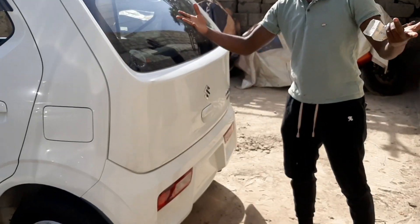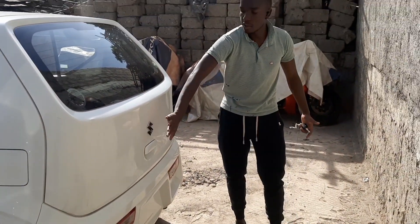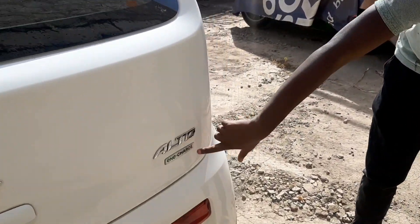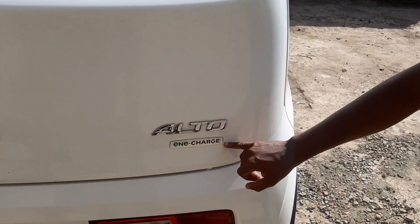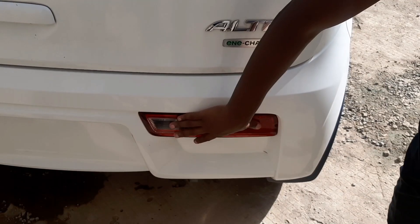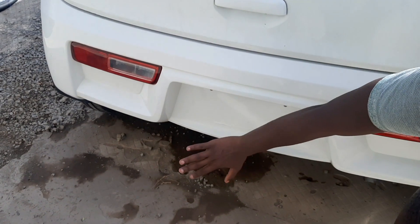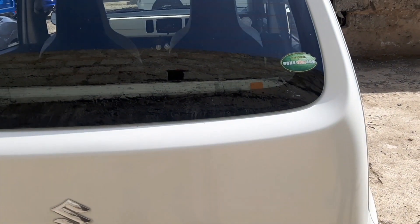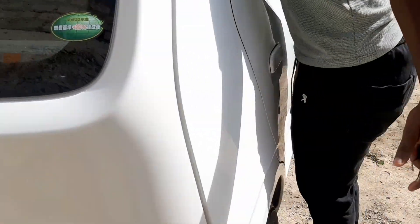Here you have your Suzuki logo and the 'in charge' badge, confirming it's a plug-in hybrid — this is the Suzuki Alto. Your headlights are down here, number plate space, and a small exhaust pipe. As you can see, this car is not that tall — I'm even taller than the car.